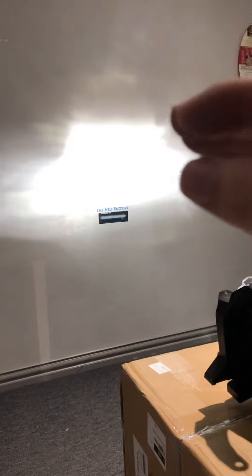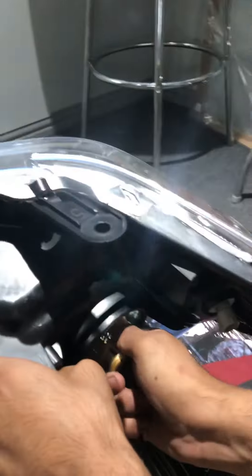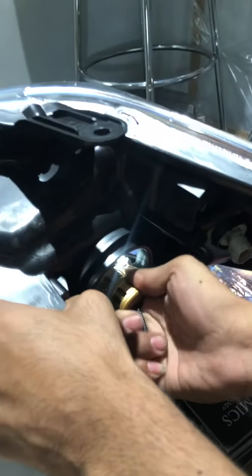You can see how scattered all the lighting is. The more focused and concentrated it is, the further down the road it will shine. To focus it, simply twist it a little bit while your headlight is already in. You can see it focus — and if you go back to unfocused, see how scattered it is? Then back to focused. Very simple.